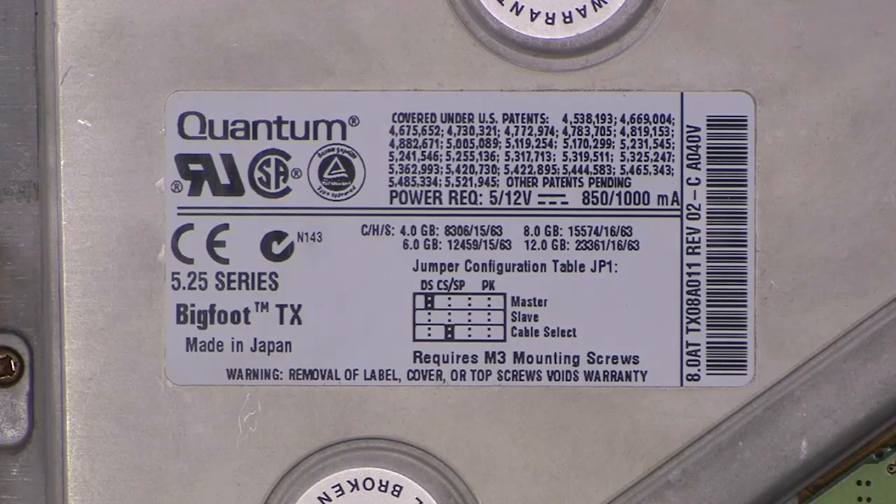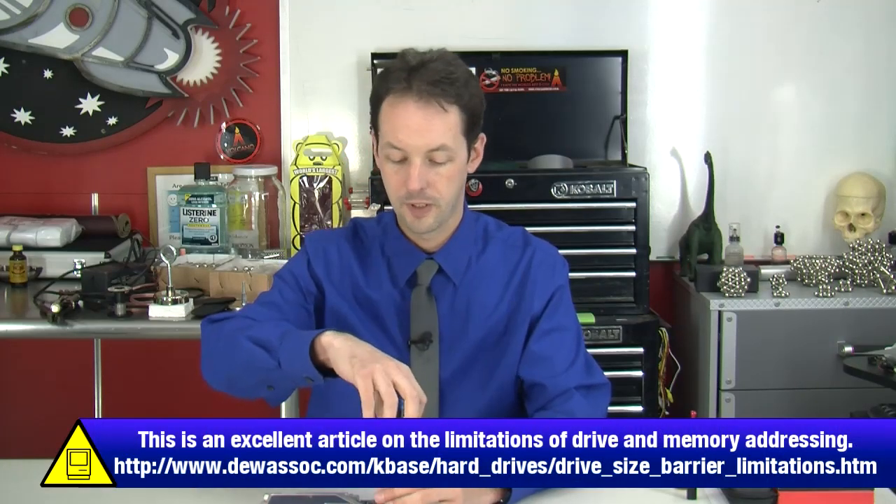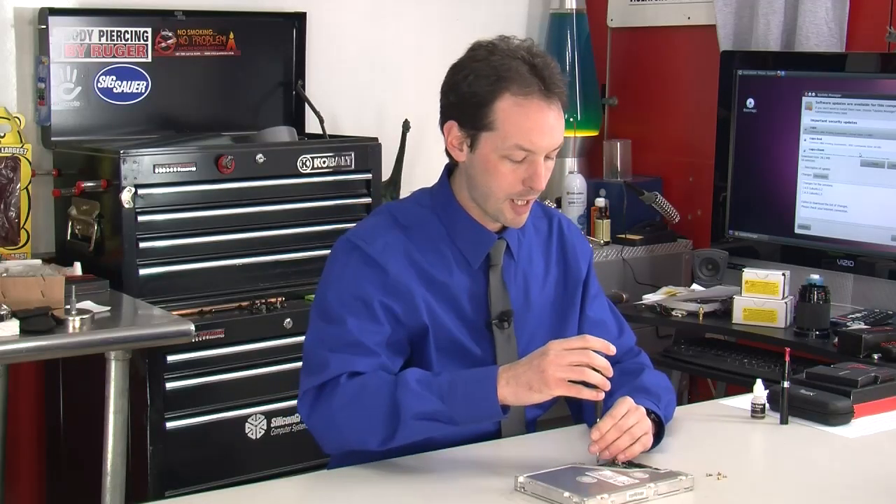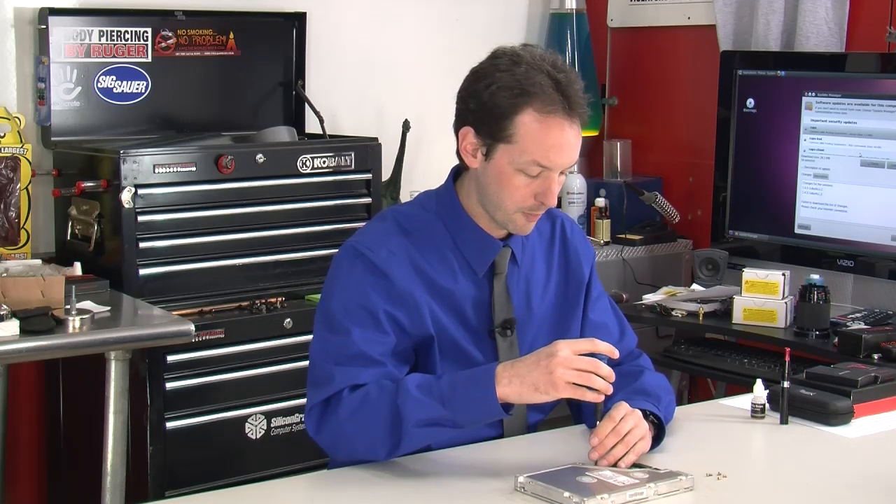Remember the days when you had to set jumpers because you had hard drive size barriers? I'm really happy to be past that. I don't even know what the limit is nowadays — our biggest are two terabytes. With 64-bit addressing schemes it's probably insane. Going to IPv6, they've got enough IP addresses to give one to every particle in the universe. I really don't know what the maximum theoretical hard drive limit is — it's really big, bigger than what we have.